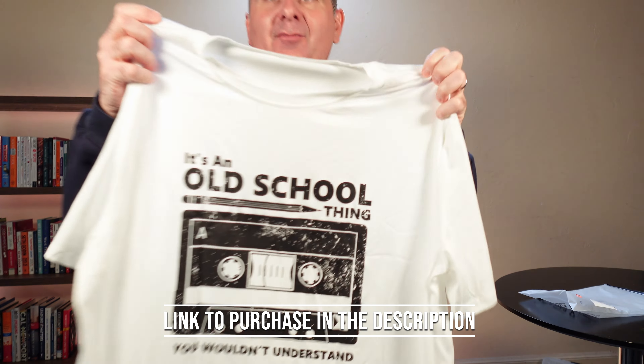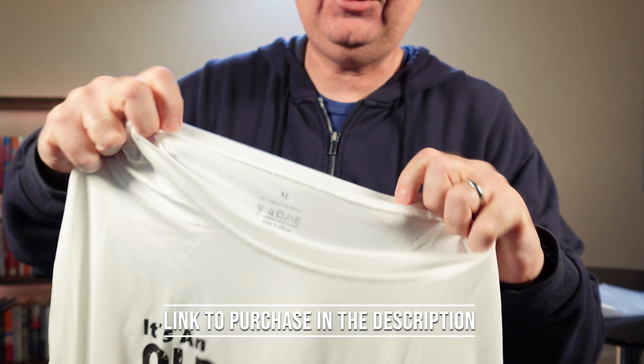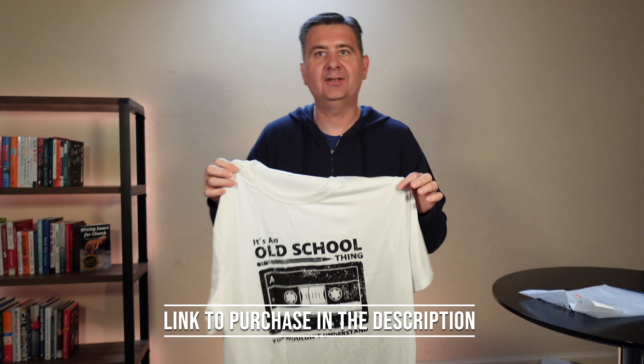Now let me show you some of the texture here and some of the stitching. If we look, the stitching is very well done — I'm very happy with that. It is a nice, smooth, soft feeling shirt.